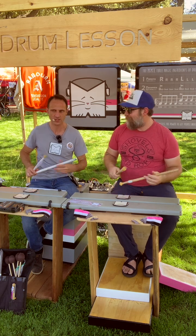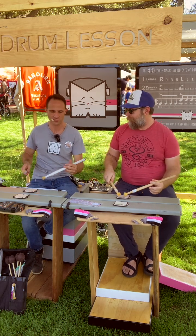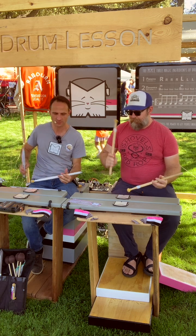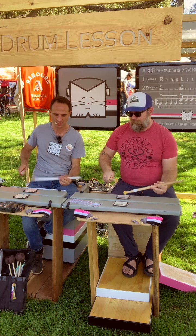Let's do the paradiddle grid — four times each. One, two, ready, go. Nice one!